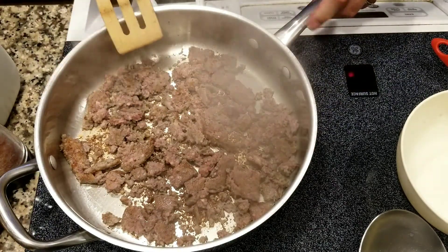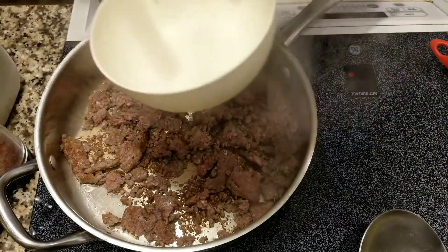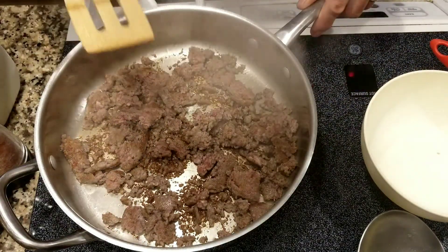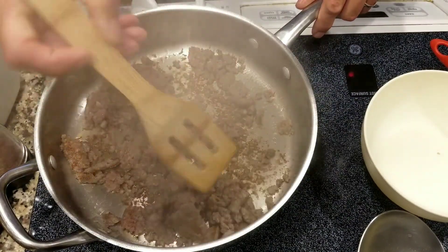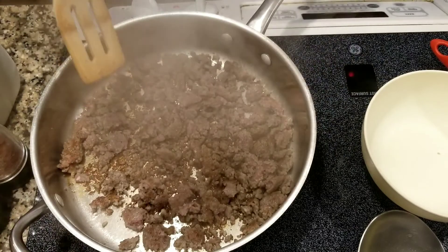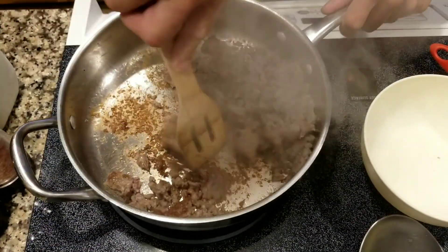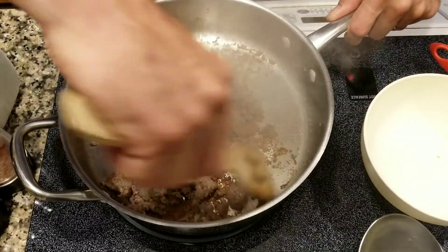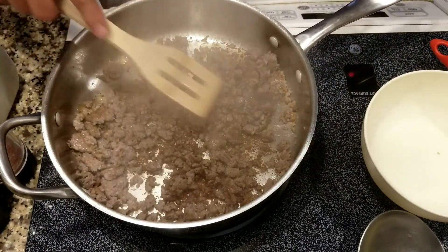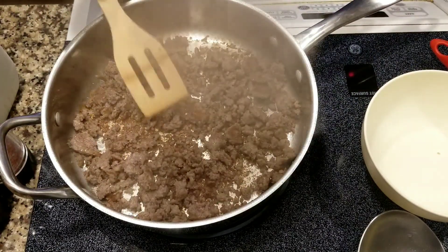After the sausage is done cooking, you can get some nice browning on the bottom of the pan. You're going to take the sausage out and put it in a bowl to make the roux — you don't want the sausage in the pan when you're making the roux. I'm going to get all those fine brown chunks in the bottom of the pan while cooking; they'll help with the browning on the roux, bringing that richness and flavor into the gravy. Once we make the roux, all those chunks will be lifted from the bottom and go into the gravy.